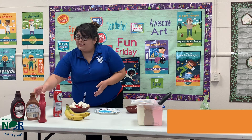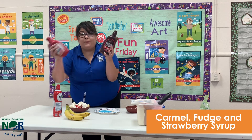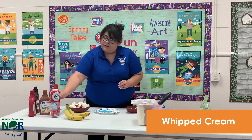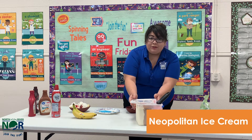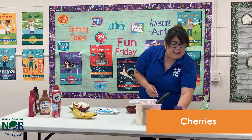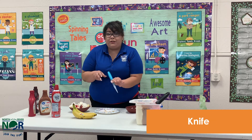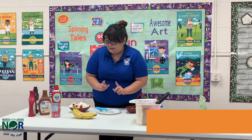So what you'll need is: I have caramel, fudge, and strawberry syrup. I have whipped cream. I have bananas. I have Neapolitan ice cream, but you guys can pick whatever ice cream you want. I have cherries. I have peanuts. And then I have a knife, which your parents are going to be helping you with because it's very dangerous.